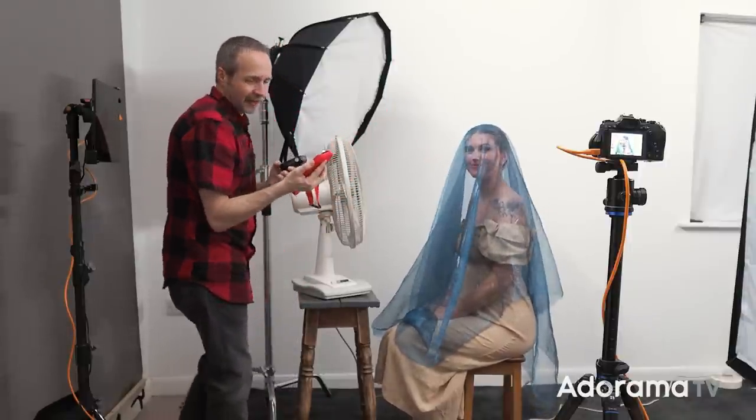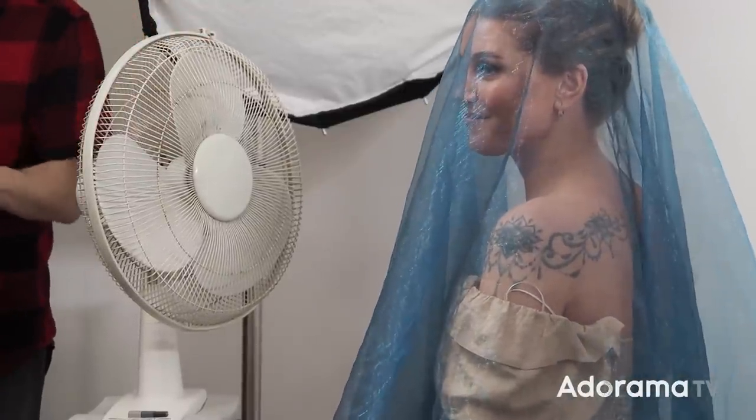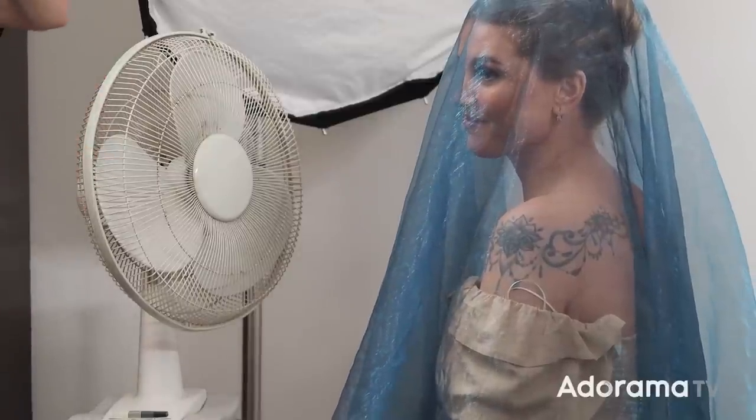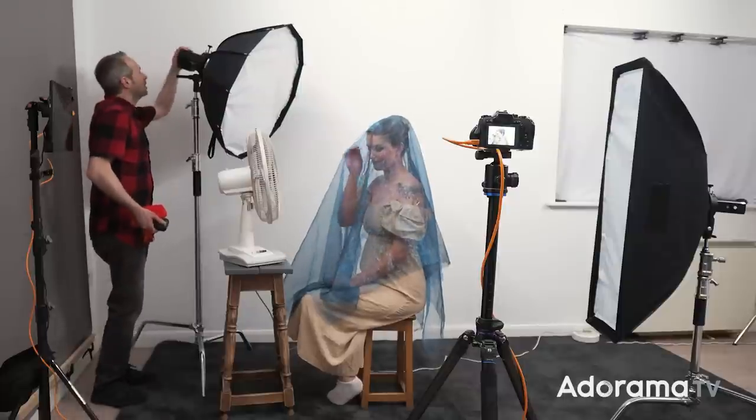I'm going to be shooting this at f8, but I'm actually going to meter at f9 because Chloe is covered in fabric and I need to take that into account during my exposure. Things have changed a bit for our second method. This is your classic desk fan, and we're going to use it to create movement — not of Chloe's hair this time, but of some fabric. This is really lightweight organza fabric. Back here I've got my Flashpoint Explore 300, and a fill light on the other side — the 200. Not a complicated lighting setup.